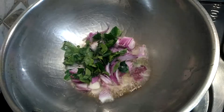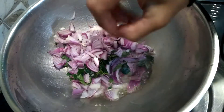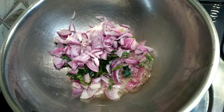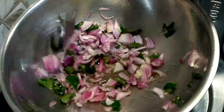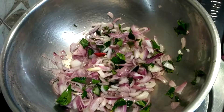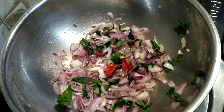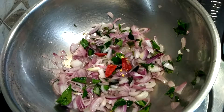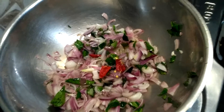Hello everyone, hope you are all doing good. Our recipe today is spring onion idli manchurian. Heat a kadai with oil, add finely chopped sliced onion and some curry leaves to it, then add some red chillies according to your taste. Once the onion turns translucent, add chopped tomatoes.